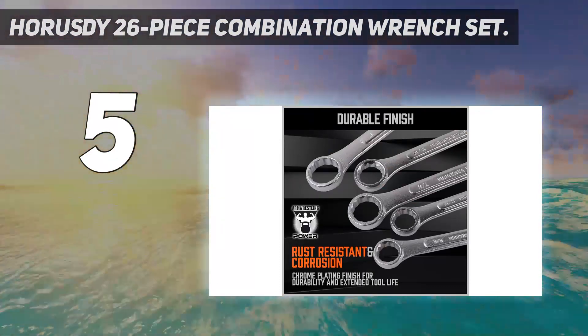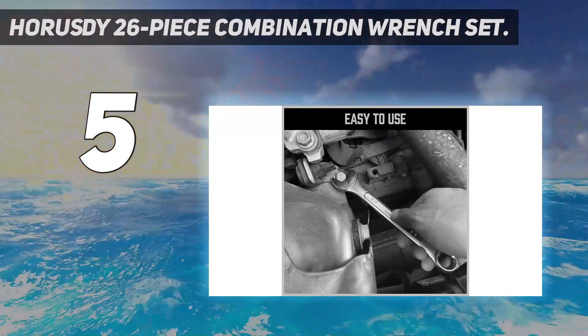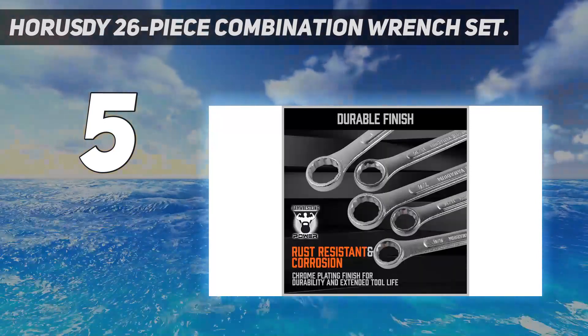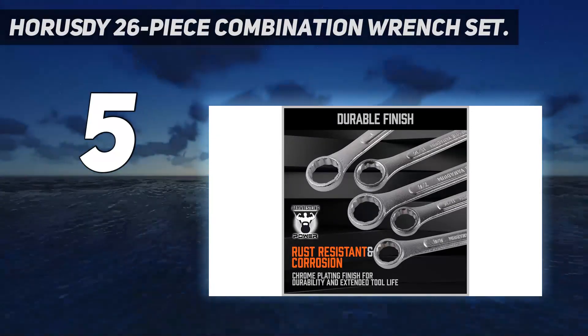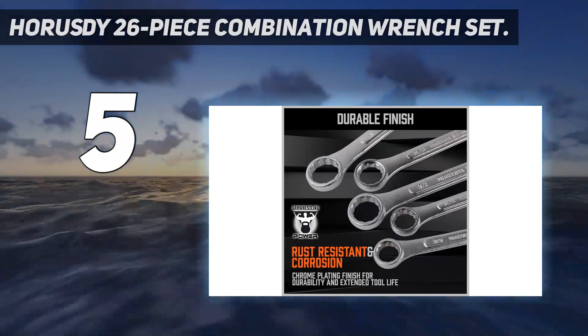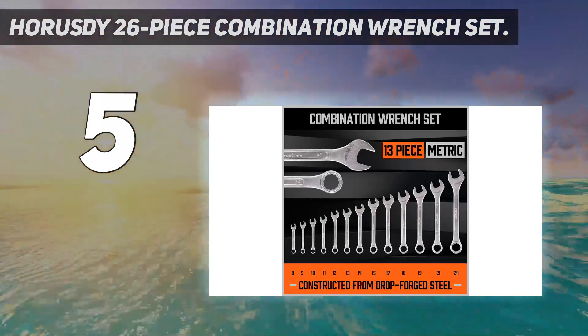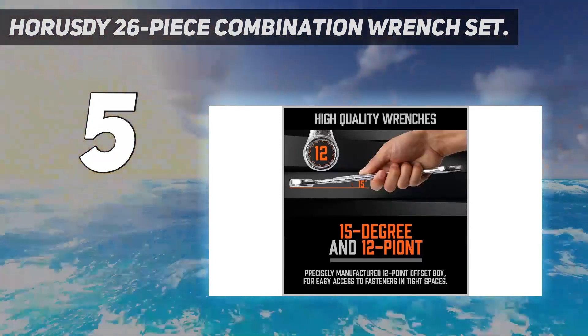I'm also a big fan of the multifunctional storage roll, which has separate pouches for each piece, clear-sized labels, and three grommets for mounting it on a wall. These wrenches aren't as indestructible as more expensive sets, like the Tekton, but if you're just using them occasionally, durability becomes less of an issue.